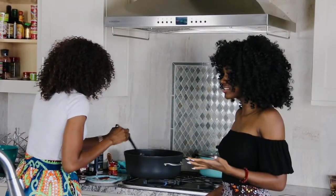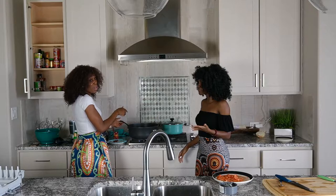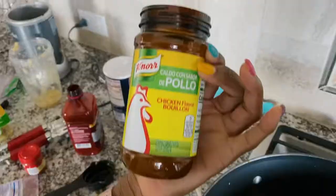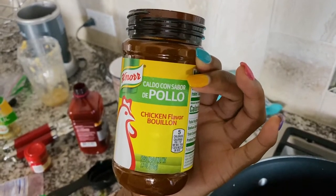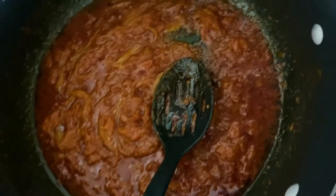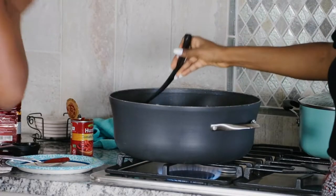We can add some salt. This is where the Maggi cube comes into place — since there's no Maggi, we're going to use chicken flavor bouillon. After mixing and tasting and adjusting to the right taste, you're set.